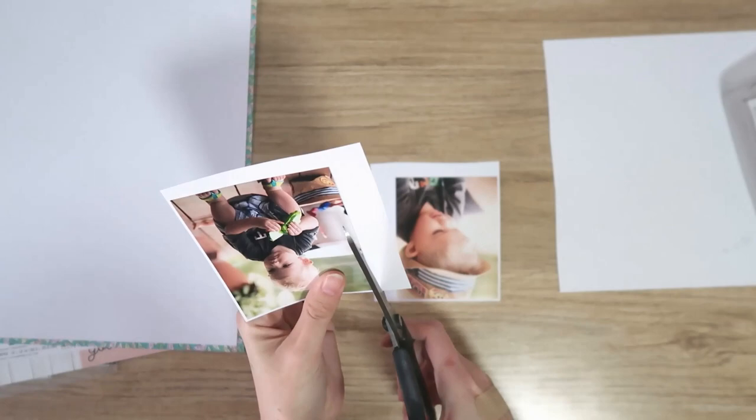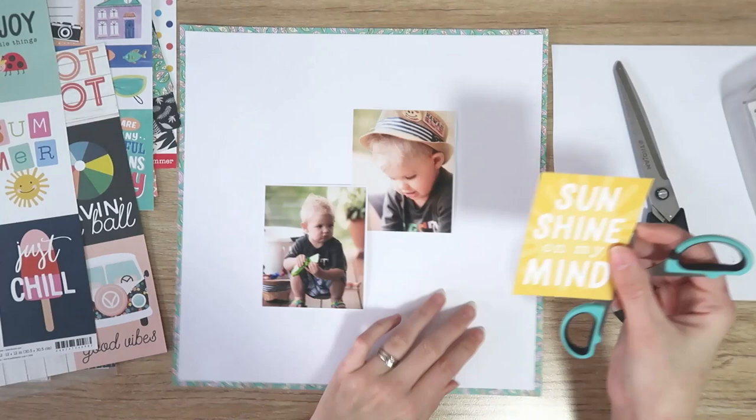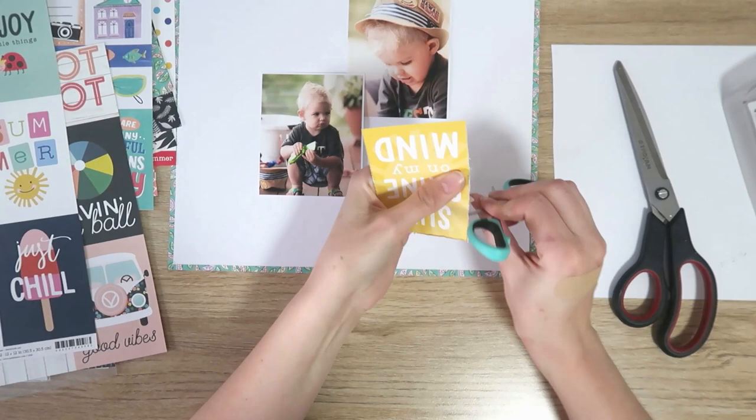I do this to most of my photos — I want to say 95% of my photos get a thin white border. It just helps them to really stand out off the page when there's a lot going on behind them, which there will be by the time I'm finished with this layout. I do go a little bit mixed media heavy.